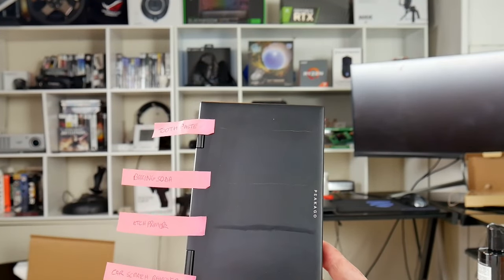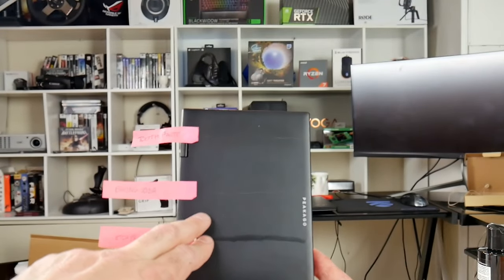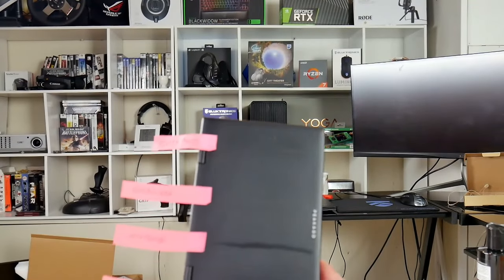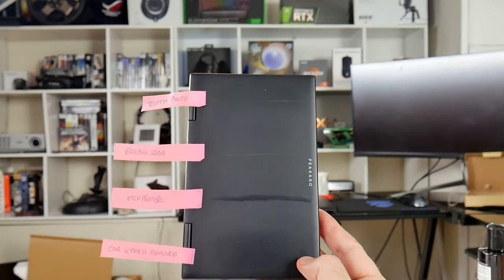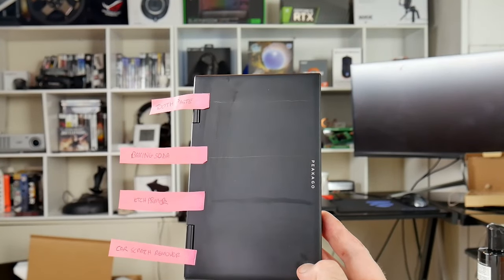The baking soda — it's still there, I don't think it really made that much difference. Perhaps you've got to press hard and do it for a long time. The toothpaste is pretty much the same, although it has got a bit less. So for slight scratches you might have good success, but the car scratch remover is the best so far.